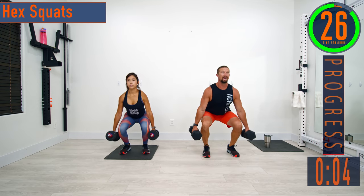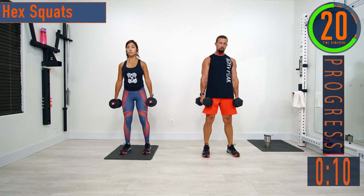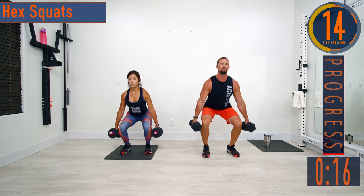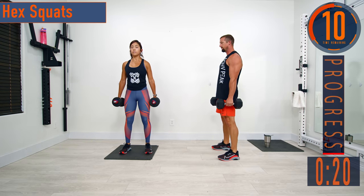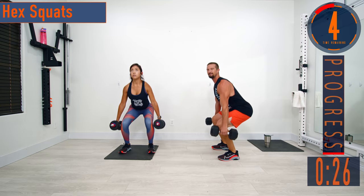Make sure to keep that back nice and straight, chest out, head up. Don't forget to breathe — come on, keep pushing.